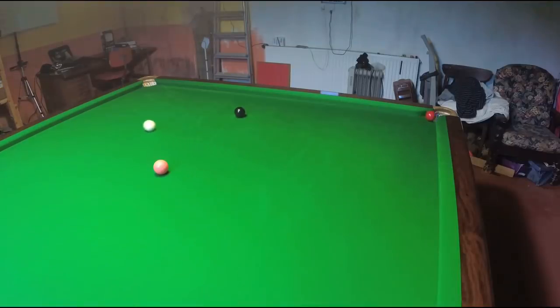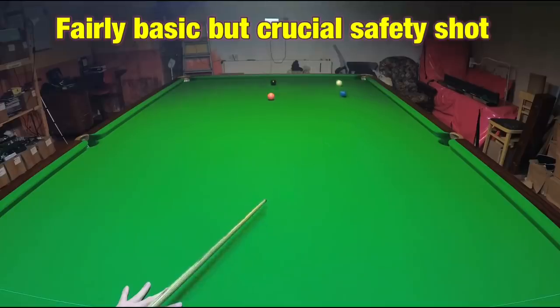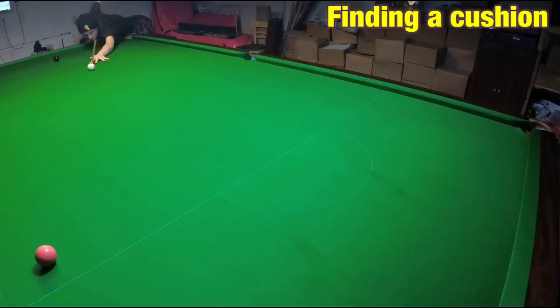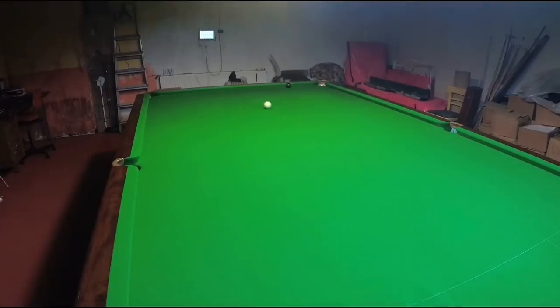Shot five is keeping the object ball safe with a cross double. The point of this shot is to play the cue ball safe back down that end of the table whilst playing the object ball off two cushions and back halfway across the table, perfectly safe. This is a basic way to play safe at any stage of the game, but when there's a single object ball left you really need to concentrate on keeping it safe. Sometimes you may even be in the correct position to play the double into the corner pocket. It all depends on the angle — if you have the wrong angle, the cross double is the wrong shot, and you'll end up playing the object ball over a pocket.